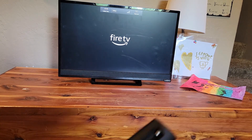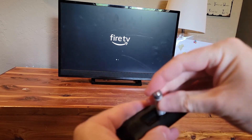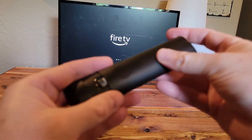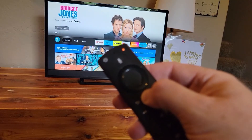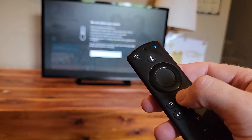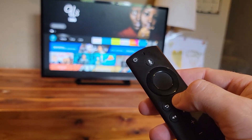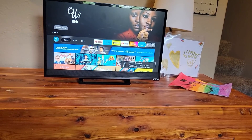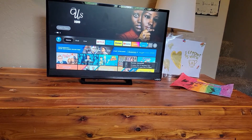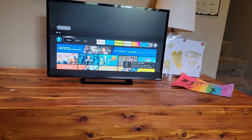Then we'll press and hold the home button. We might have to wait for the screen that comes up where it says it can't detect your remote. And we have success — it says the remote is connected. I can now control the screen with it, and hopefully that did it for you.